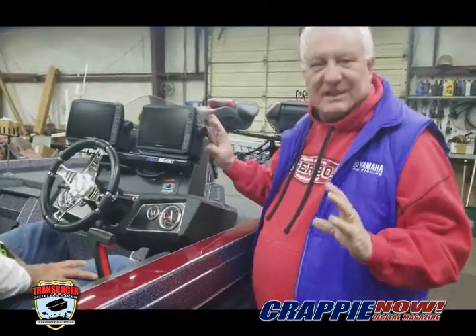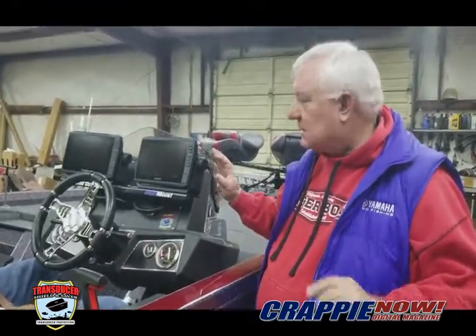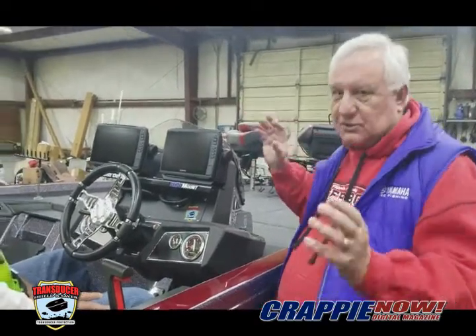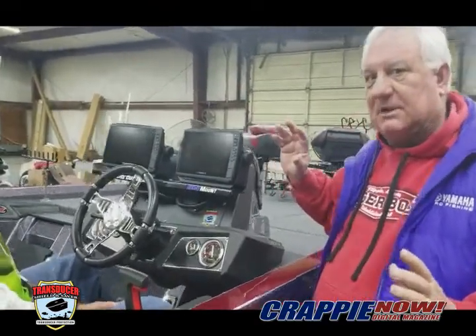With dual units, same concept. Going to run maps, going to run clear view, going to run traditional when I'm running down the lake. Got different transducers and parts of the boat to be able to help me do that.